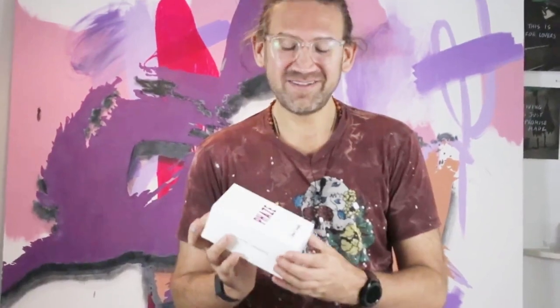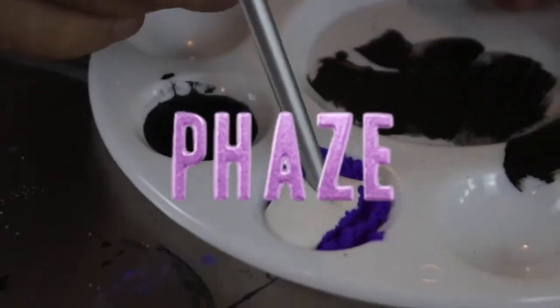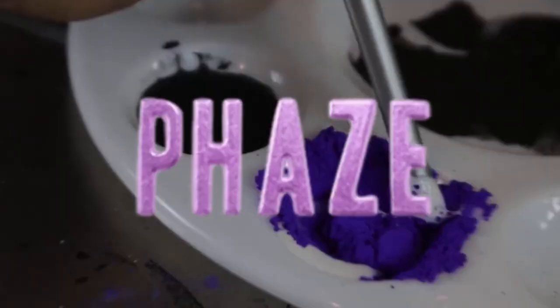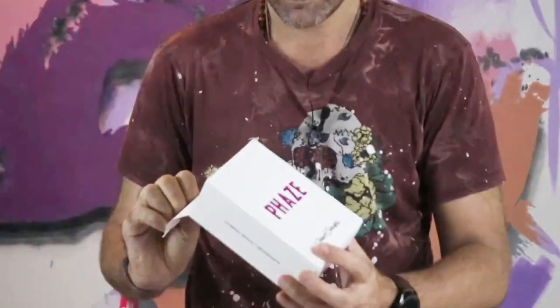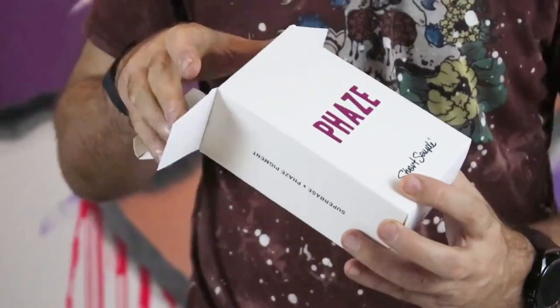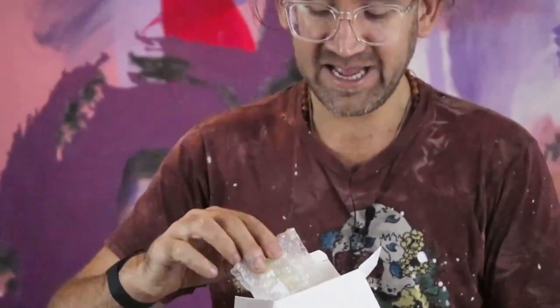Hi everybody! Today I thought it'd be really fun to do a deep dive into this phase paint that I made a couple of years ago and show you all the amazing things that you can do with it. Let's take a look at what you get in the box. First of all, this is a kit — this isn't just one paint, this is a kit.